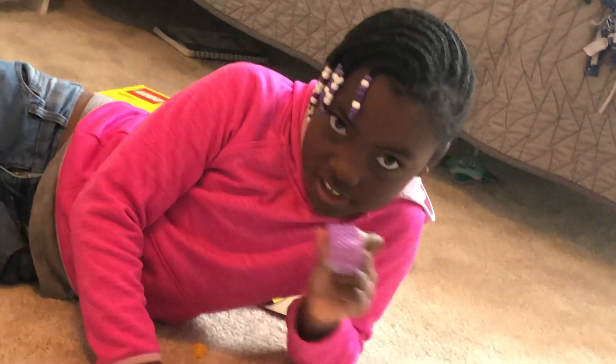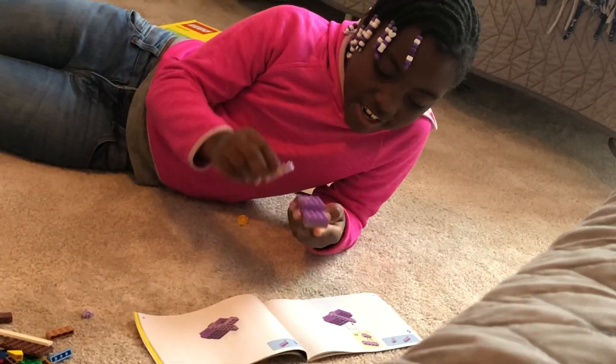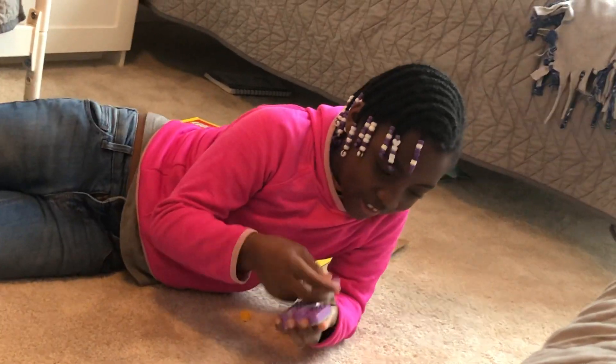So first you need to make this with whatever color you want, and then you connect...